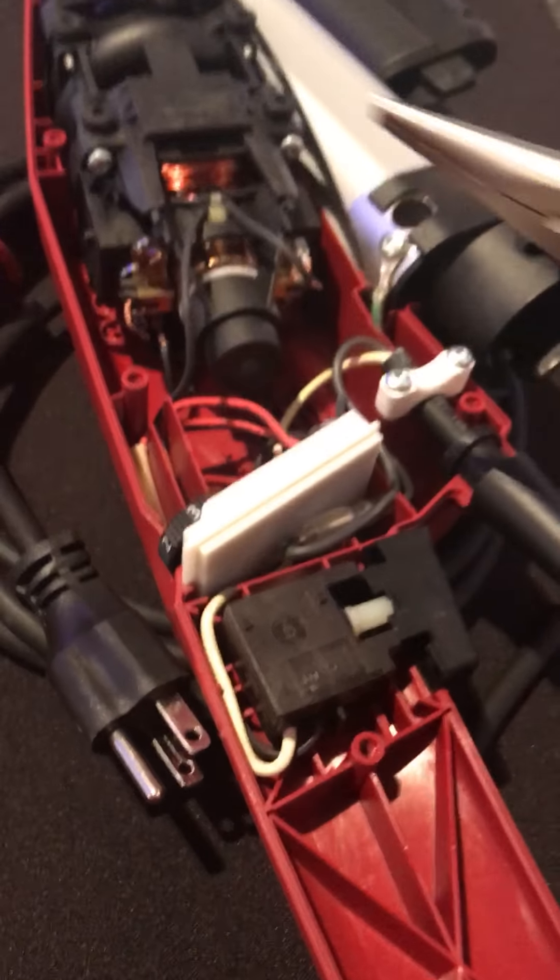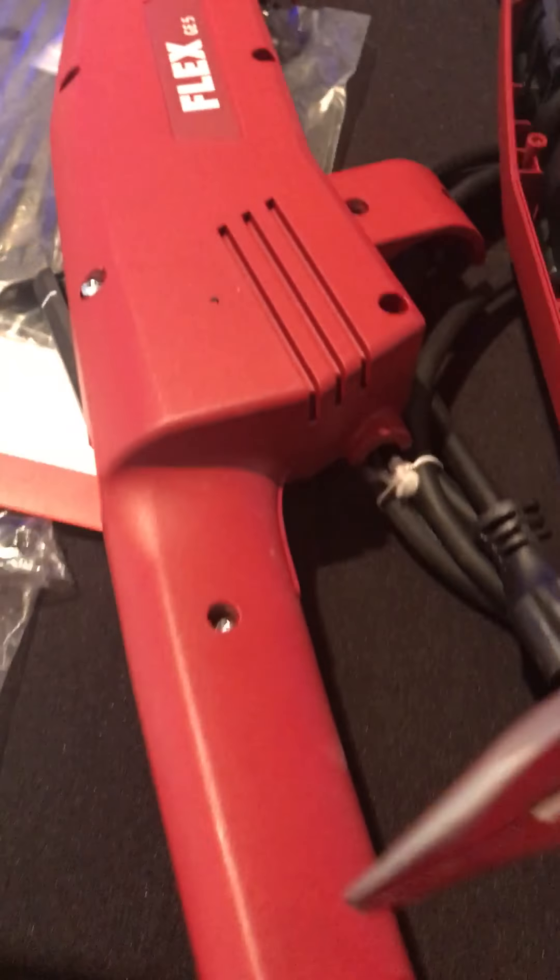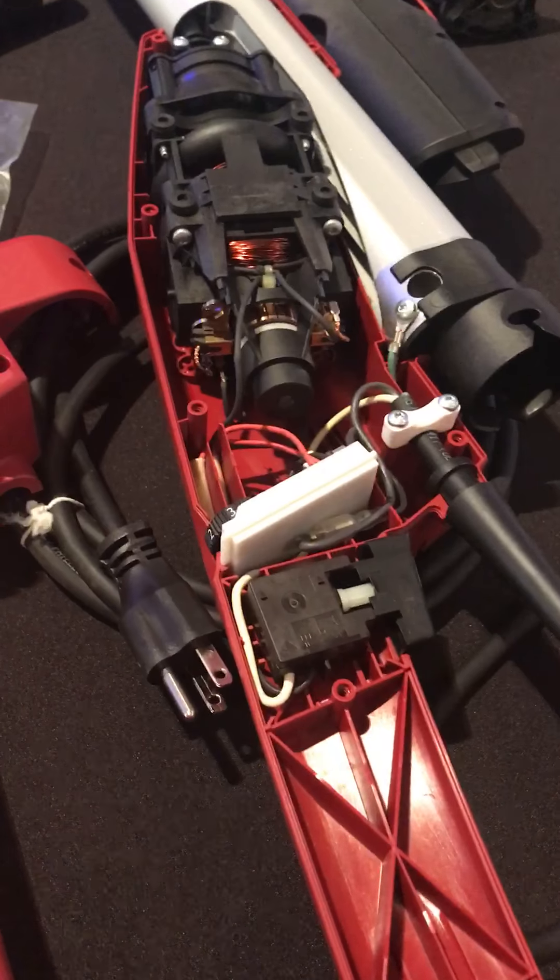I'm here at a trade show and took apart a GE5 just getting set up for the show. I want to show how to replace the carbon brushes on the GE5.